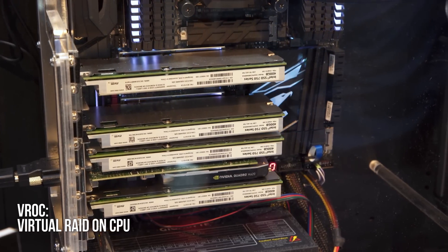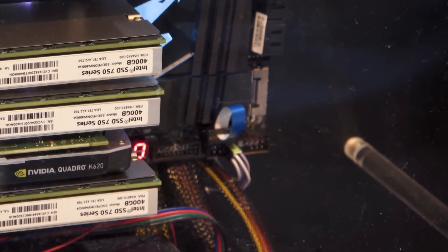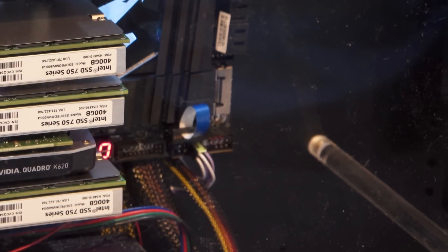On the subject of M.2 RAID, it looks like VROC doesn't have pricing yet, and Intel isn't quite sure how they're going to roll that out. But the good news is you can boot from NVMe RAID if it goes through the chipset without any of that. It's only if it goes through the CPU that the VROC module comes into play.